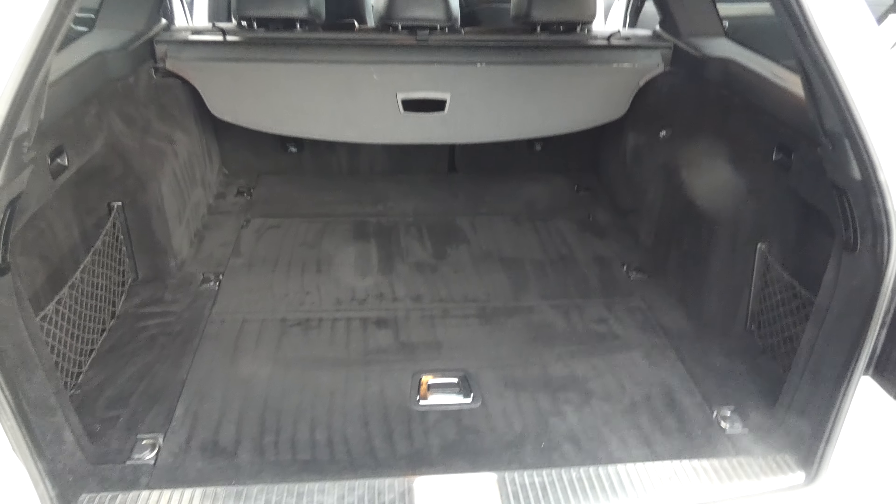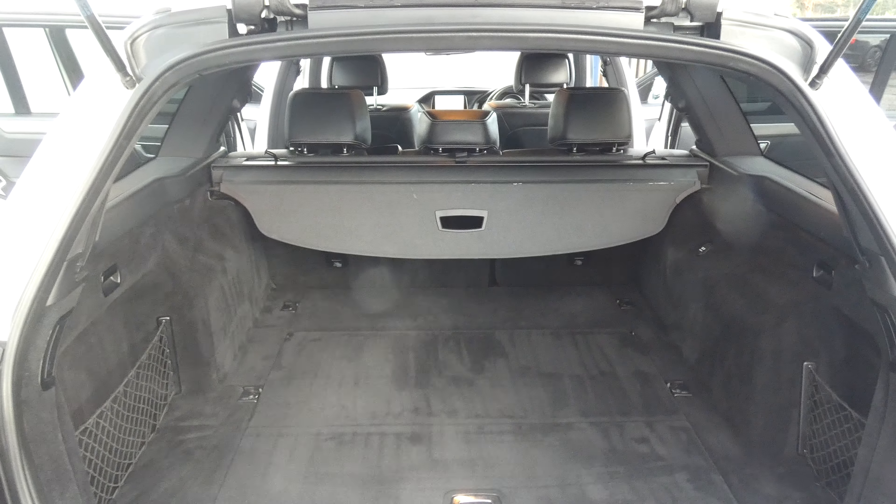Scrolling down here, we're through to the radio system — it's got Bluetooth for your phones. There are also heated seats, and down here is the climate control.